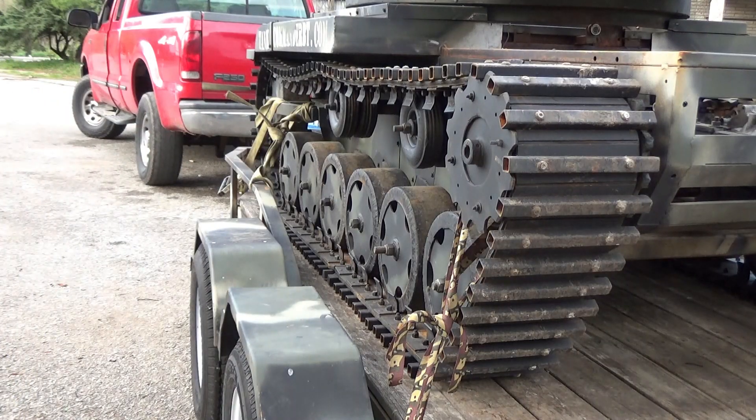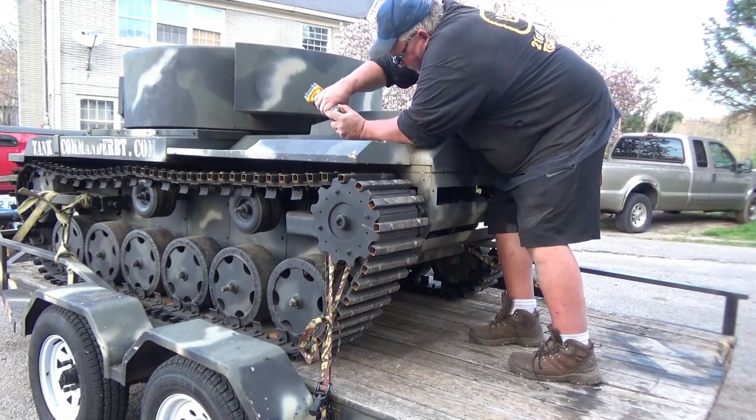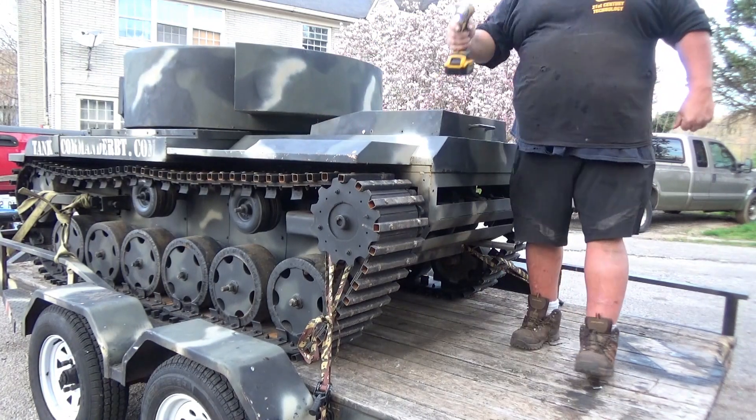Getting the rear hatch sorted. Alright, to get it going — you see my bad ass setup.